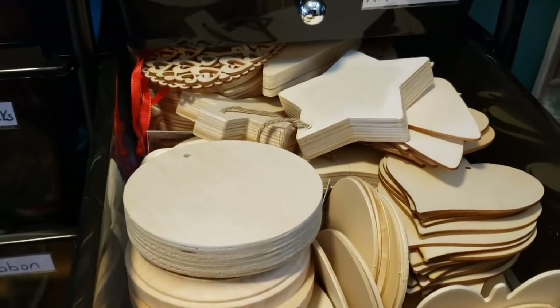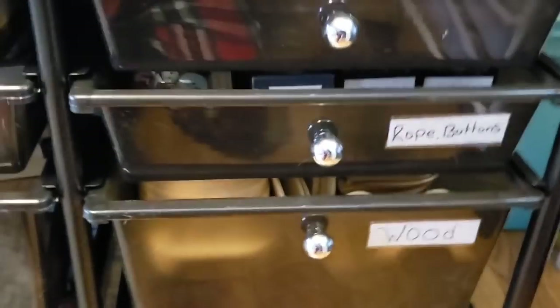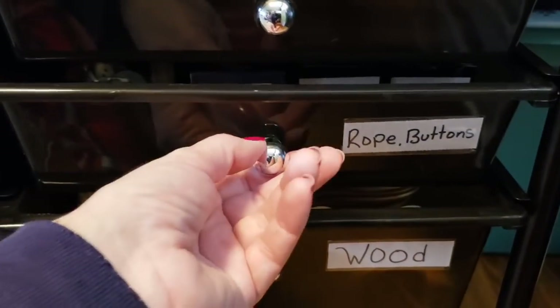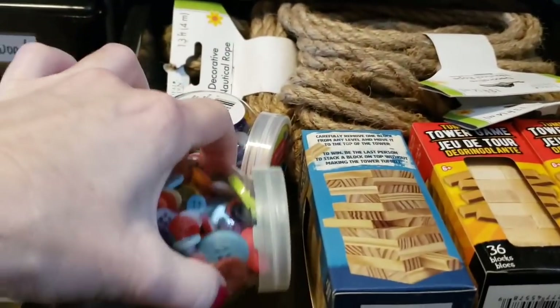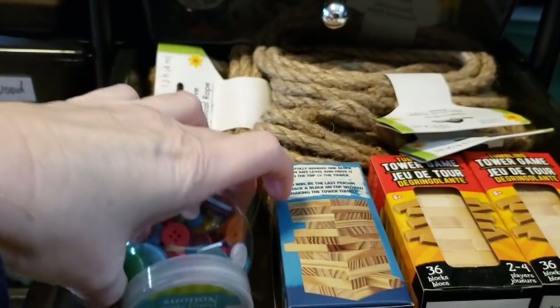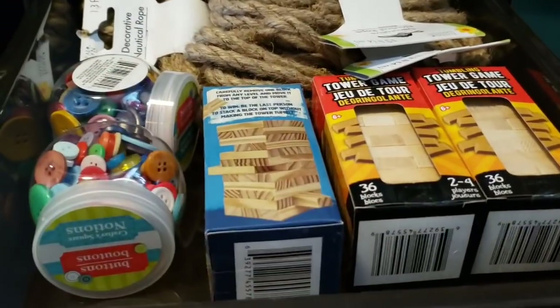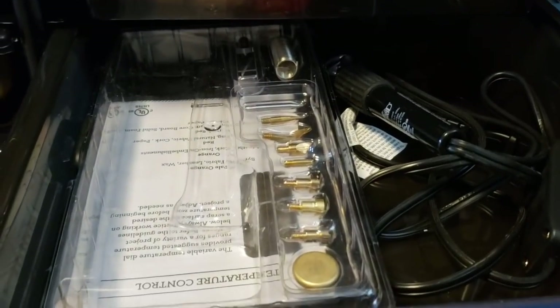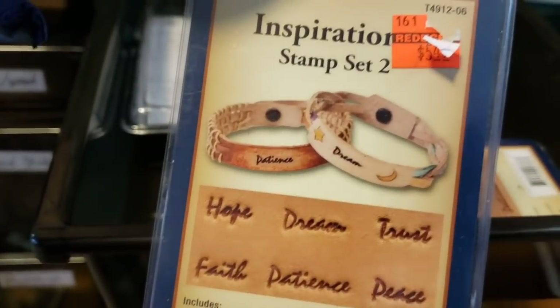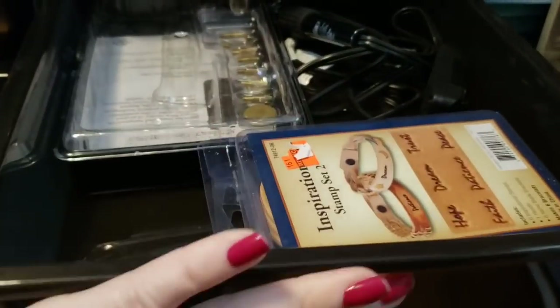I have different wood cutouts for different DIYs and pocket fillers for pocket letters — you'll be seeing a lot of stuff for pocket letters. If you do not know what that is, I will link that video down below. Here I have it marked as rope and buttons. I have some nautical rope, different buttons from the Dollar Tree, and I have a DIY in store for those. I also have some Jenga pieces here and a wood burning tool I haven't used yet.